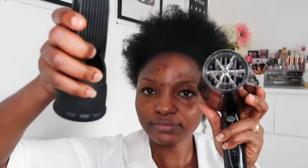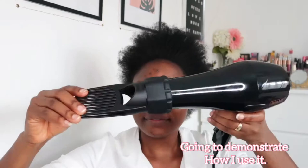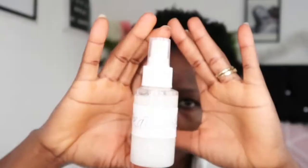This is very quick and doesn't take time at all, using a comb attachment hair dryer. The hair dryer is the body and the comb attachment is separate — that's the one in my other hand. I'm going to fix this onto the hair dryer and make sure it's very well stuck because my hair is very hard.